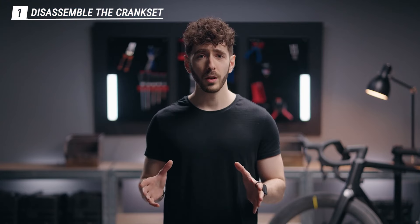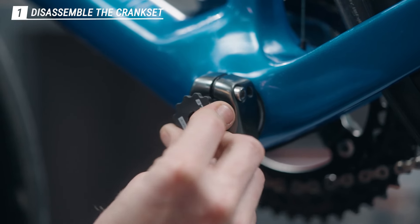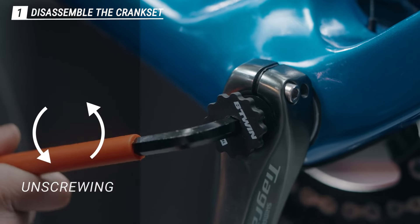When they're out, grab your crank remover, place it on the end cap, and then turn counterclockwise.